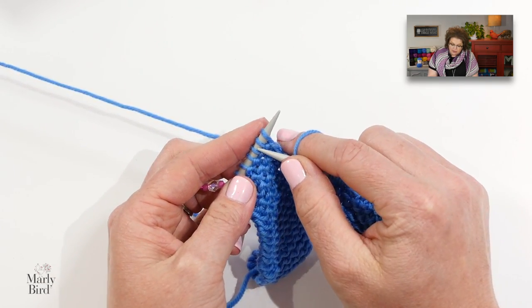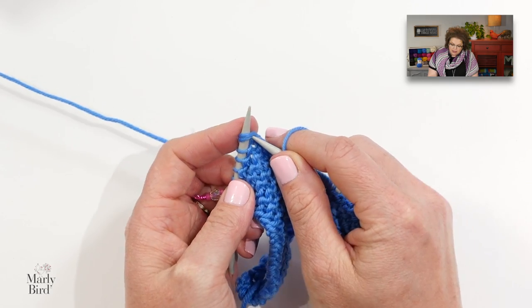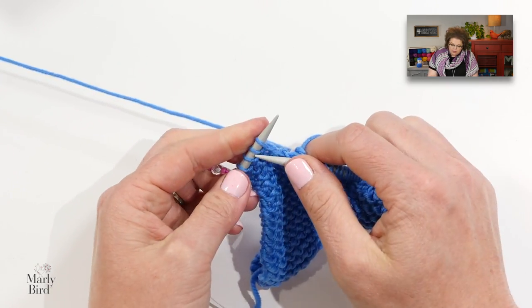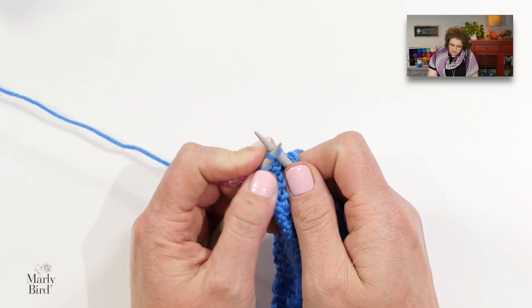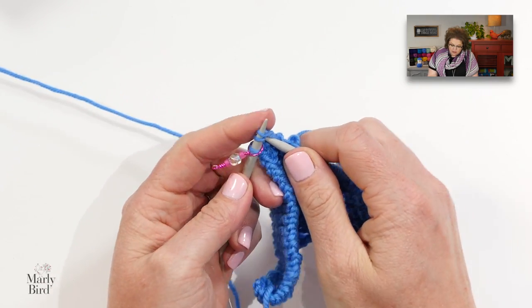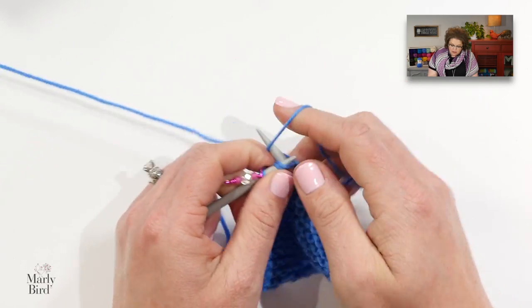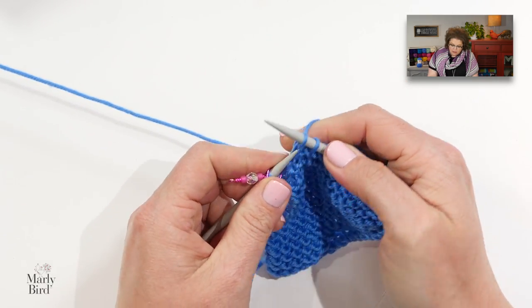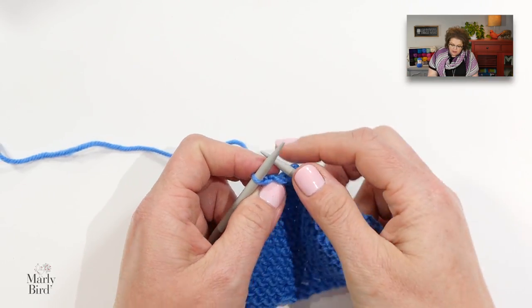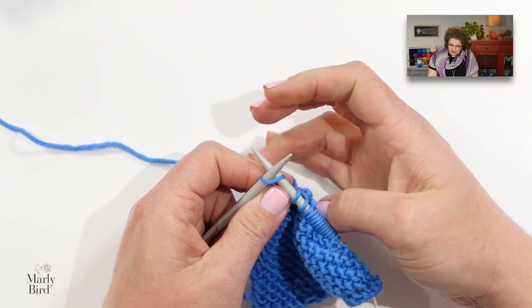Now I will knit two together three more times: one, two, and three. I will remove the original marker — that's the one that was supposed to be removed — and I finish off with my knit one.